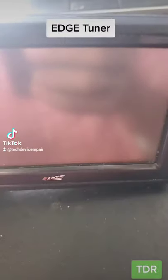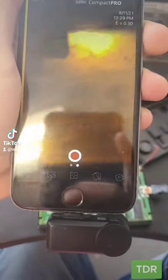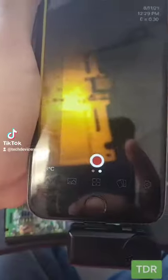One of our TikTok fans sent us this edge tuner here for repair. Let's take it apart. Here we have it apart. We plugged it in and we have nothing on the screen. So I took out the thermal camera and we can see some heat signatures coming in from a few spots.